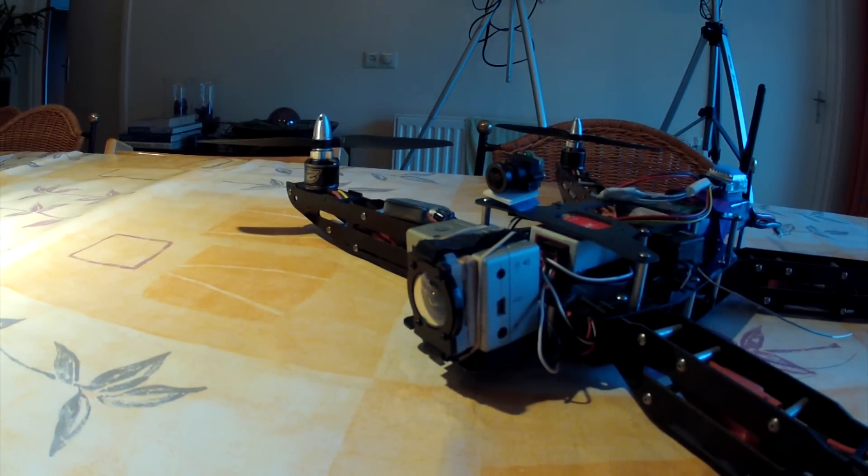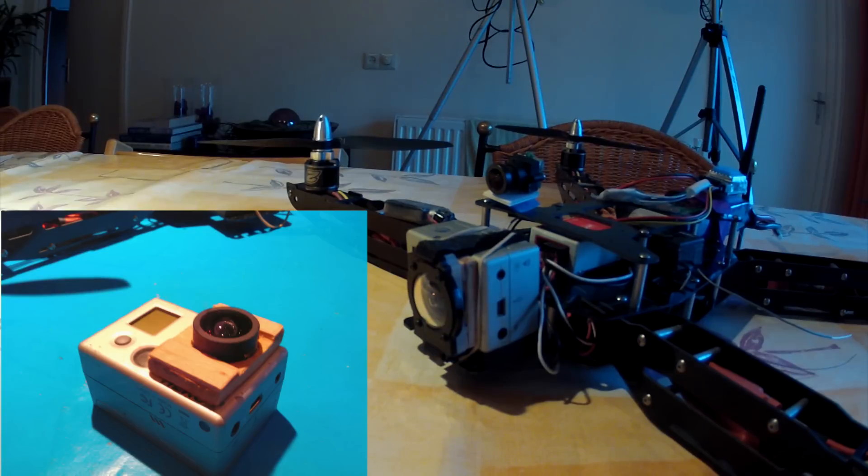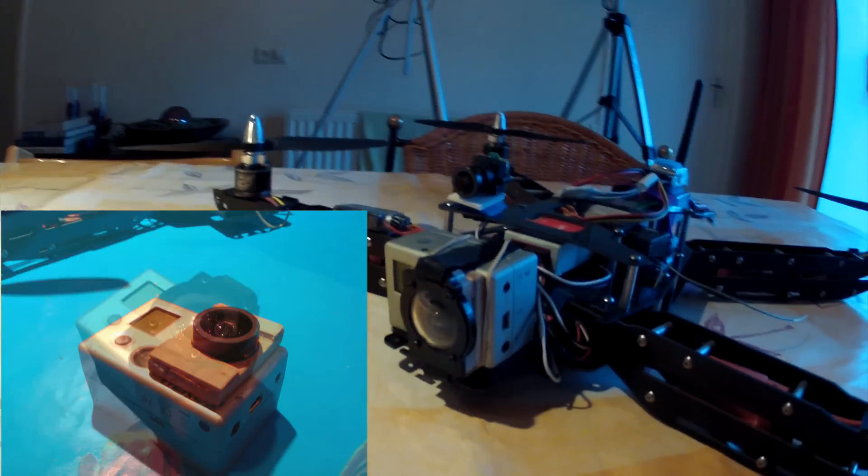It looks a bit different than a normal GoPro with a Laird lens because I have an older lens on it. As you can see, the new lens on this image sticks out a little bit more, so I had to make a little wooden structure to lift up the Laird lens, and now it just fits nice.